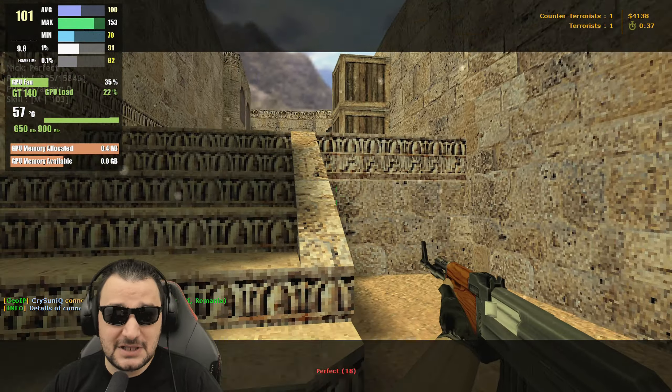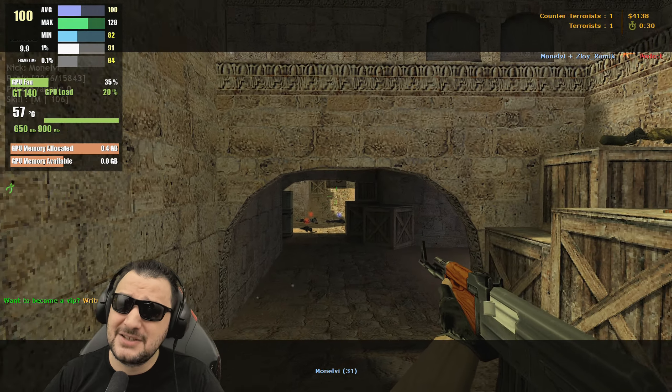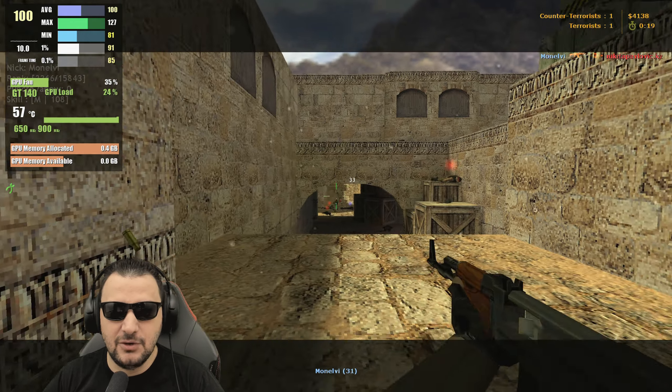These video cards got new thermal paste — 57 degrees, you can actually see, and 35% load on the fan. Very squeaky fan, but it's doing the job. I really appreciate how this game is working with this video card, considering it's not loading the core at maximum.